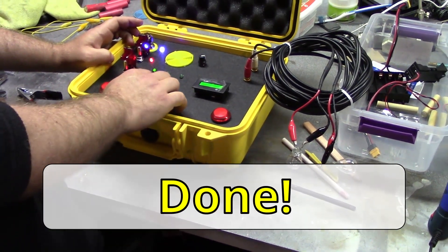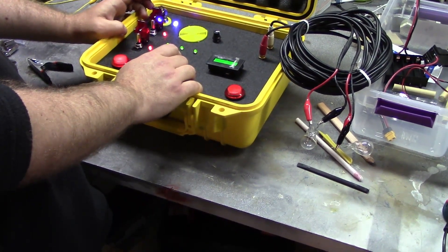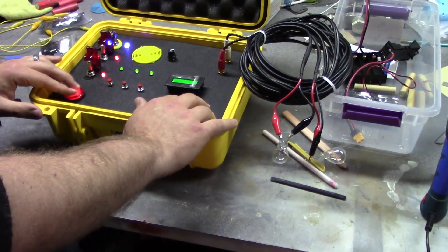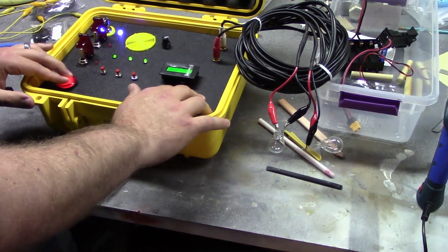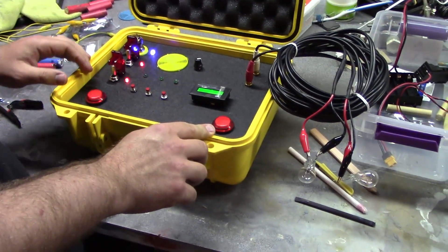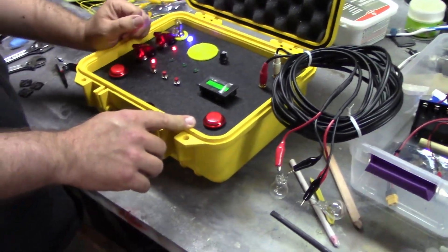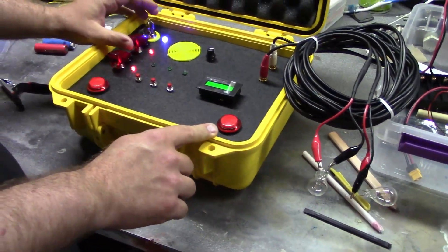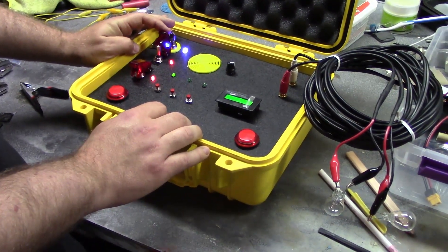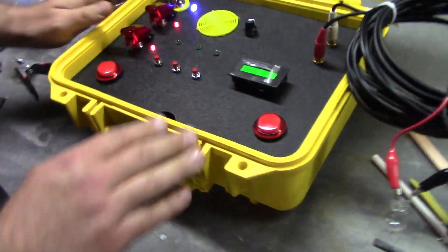The pad is clear, the range is clear, weather clear — launch control, this is Houston, we are go for launch. And we have launch! And we have launch! And we have launch! Reset — let's test the scrub real quick. The pad is clear — we have a scrub. Cool, cool, cool! The case looks pretty good.